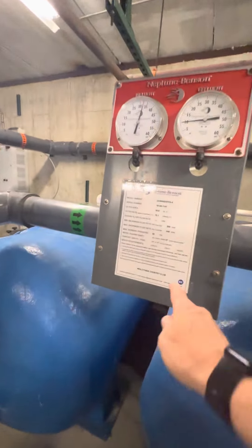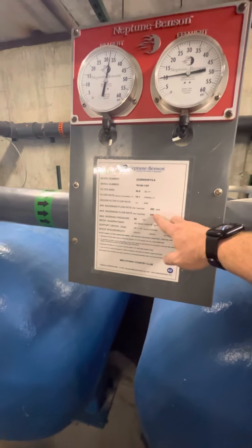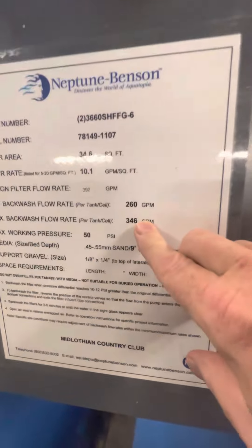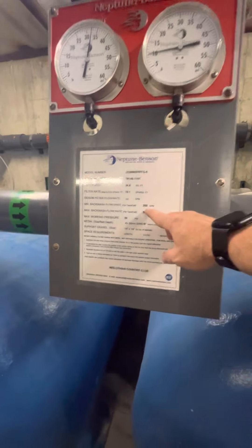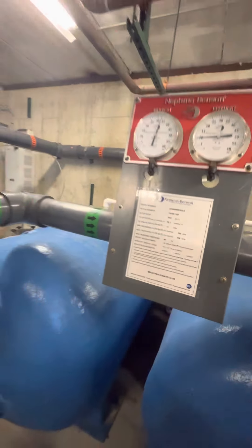That is inadequate. It's not possible via gravity to move 260 GPM. The max is 346, so I would set this backwash up — we're gonna call it a powered backwash — for 300 GPM.